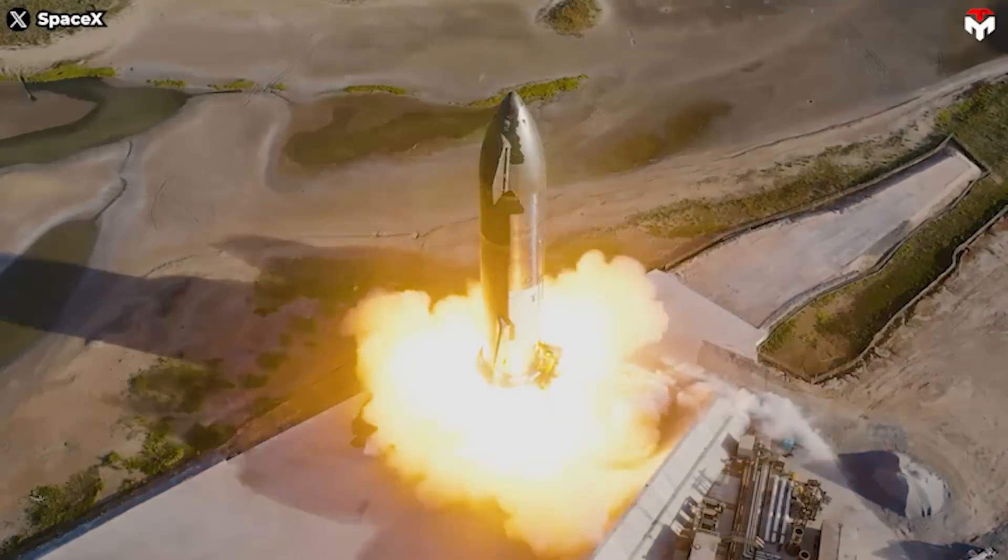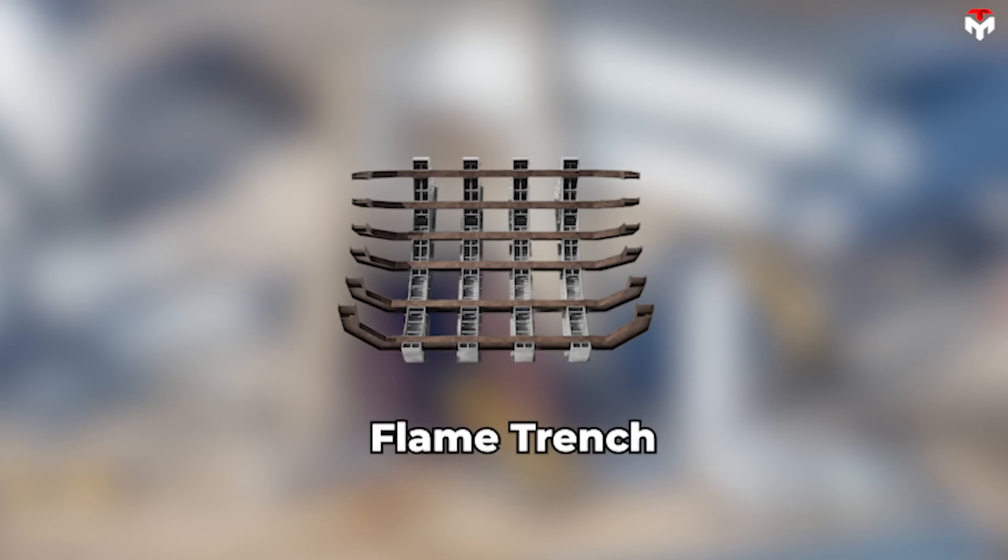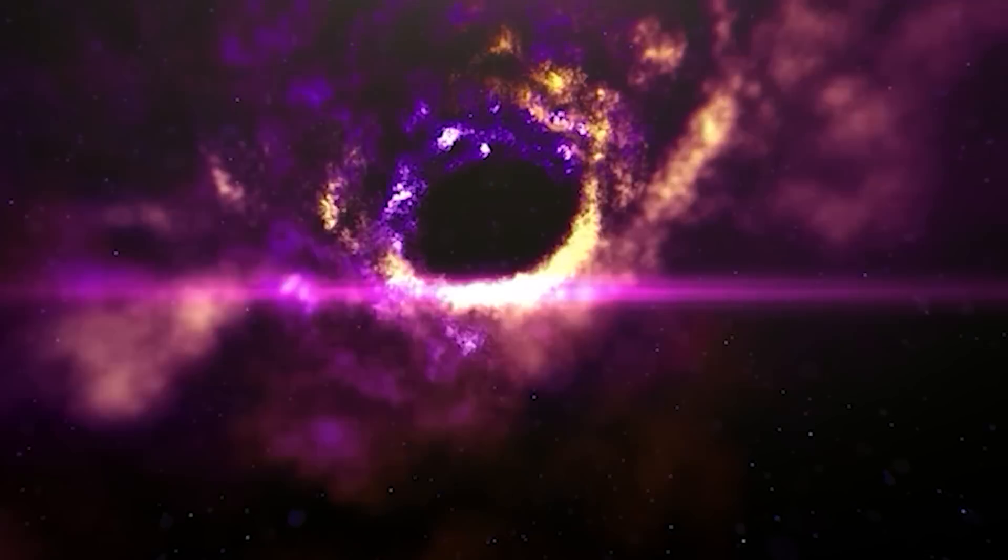So how will SpaceX design it to suit the scale of the Starship rocket? Why is the Flame Trench used in this case and not a regular water deluge system? Find out everything in today's episode of TechMap. First of all, it's time to correct the misconception about the Flame Trench.